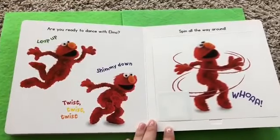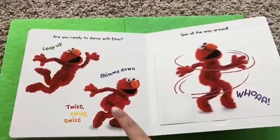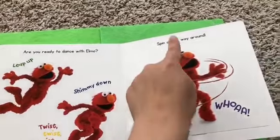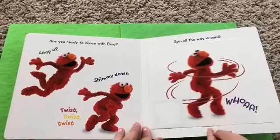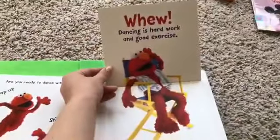Are you ready to dance with Elmo? Leap up. Shimmy down. Twist, twist, twist. Spin all the way around. Whoa! What's under there, Lottie? Woo!